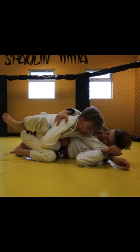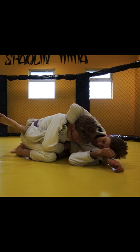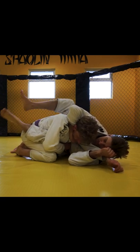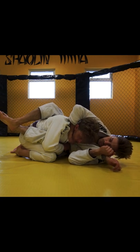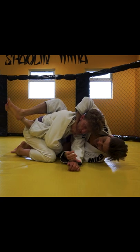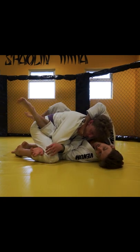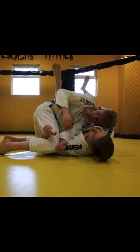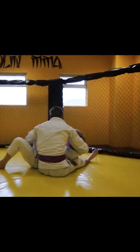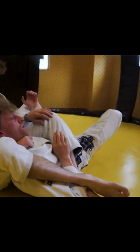A small hip escape over here, just enough to grab the lapel on the inside. From here, sometimes I could probably choke, but if you just want to finish the bow and arrow, just release the sleeve and go from the arm over here. Then you start escaping your hip, getting the sweep, and you can finish the bow and arrow.